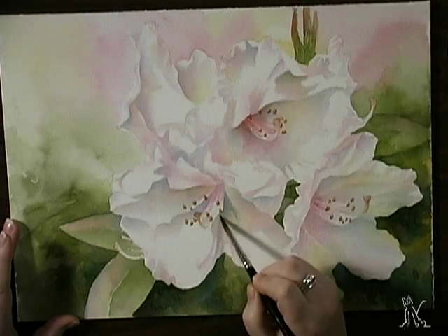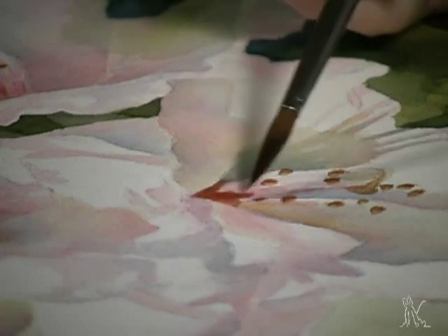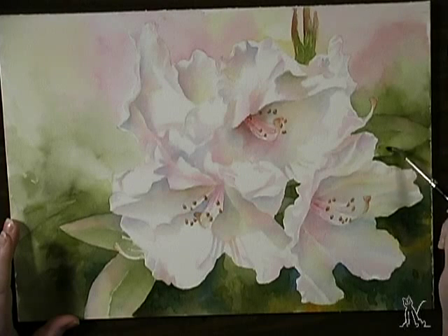Arlita Peck's systematic glazing process provides complete control while avoiding a heavy-handed look. In this workshop, you'll learn to create clean, mud-free color in realistic watercolor florals.